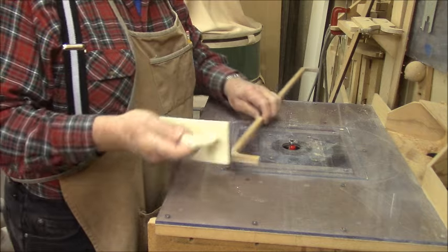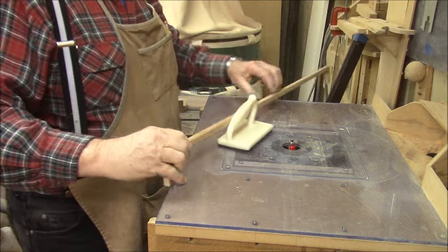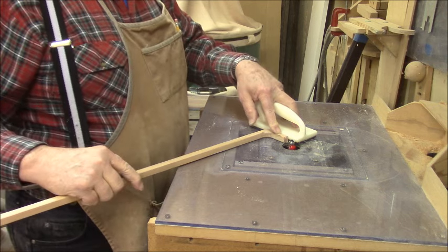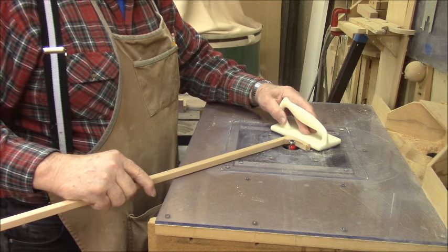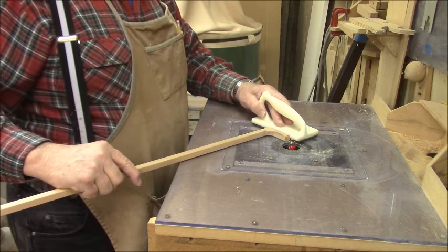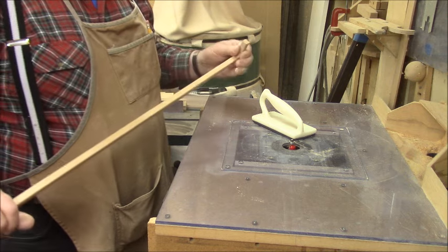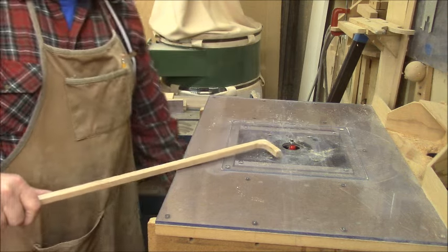You probably noticed that I was using a backer board when I was running this through the router. I wasn't sure — these pieces are a little bit fragile — so I figured the best thing to do is go through with the backer behind it. That way it's not nearly as apt to have an accident happen, and at this point I'm getting along far enough that I don't want anything to happen to it.